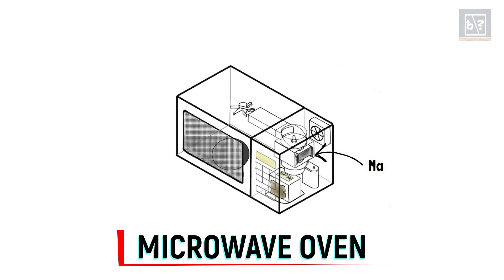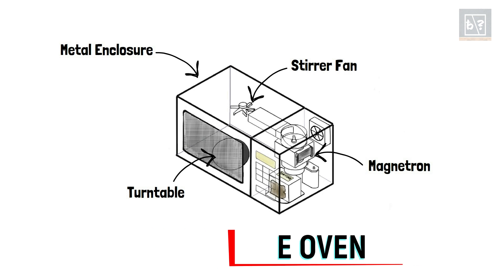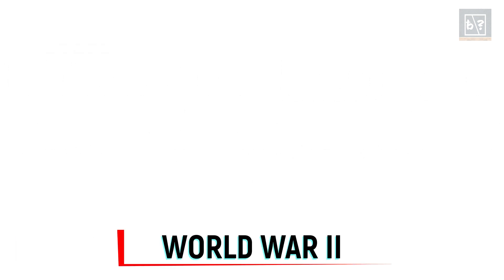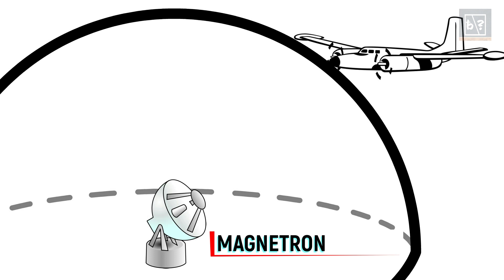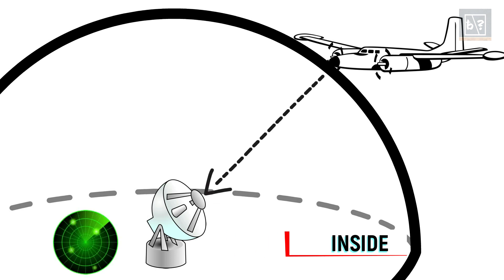1. Magnetron, which emits microwaves. 2. Stirrer fan. 3. Rotating turntable. 4. Metal enclosure. The microwave oven we have in our kitchen is a manifestation of the radar technology invented during the Second World War to track Nazi aircraft. The low-cost magnetrons used in those radars are the ones used in our microwave ovens too. To learn more about the working of this engineering marvel called magnetron, click the link in the description below.